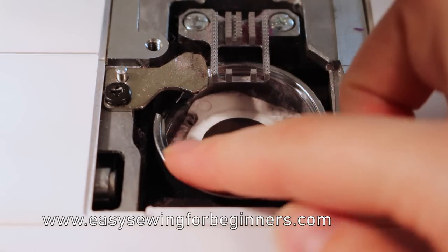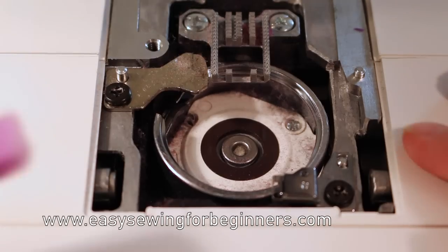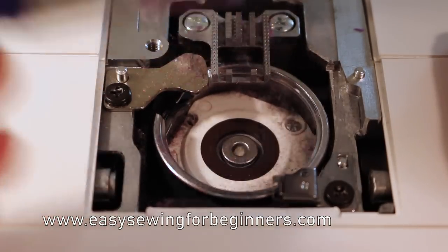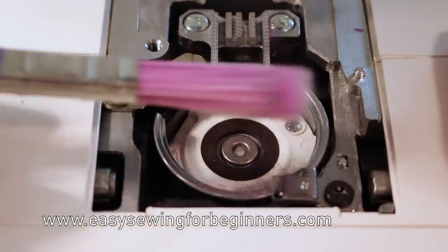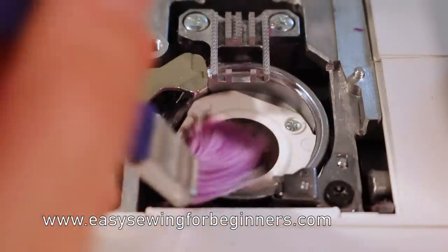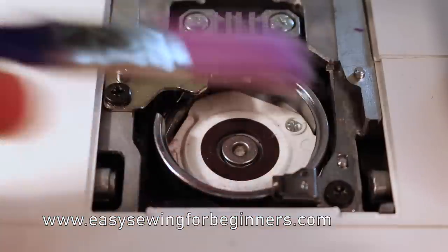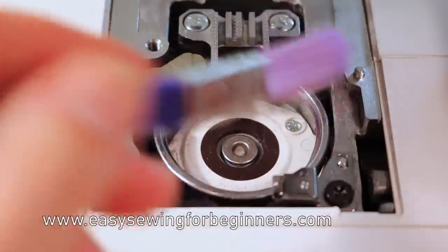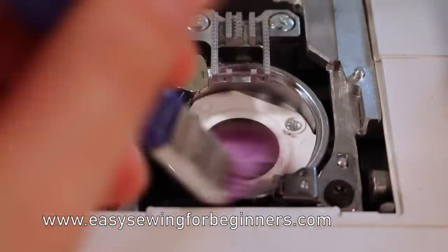Get in around the hook race just in here and just sweep out as much fluff as you can. As you're brushing it, try and brush it out of your machine and try not to let it fall down into the cracks. The more fluff that builds up in the feed dogs, the less efficient they will work. And if they get too much fluff built up, it can stop your feed dogs from feeding the fabric through while you're sewing as well.